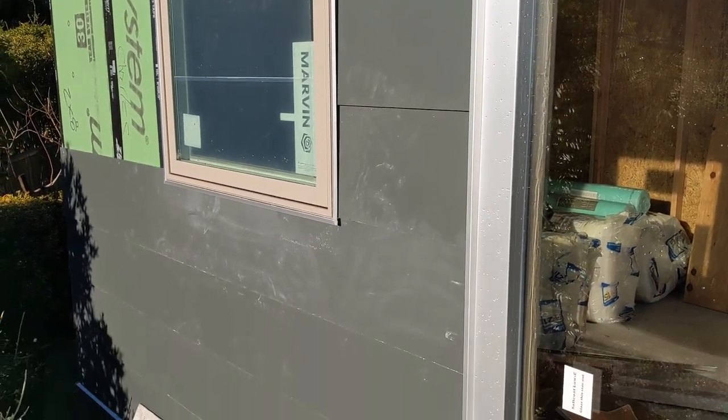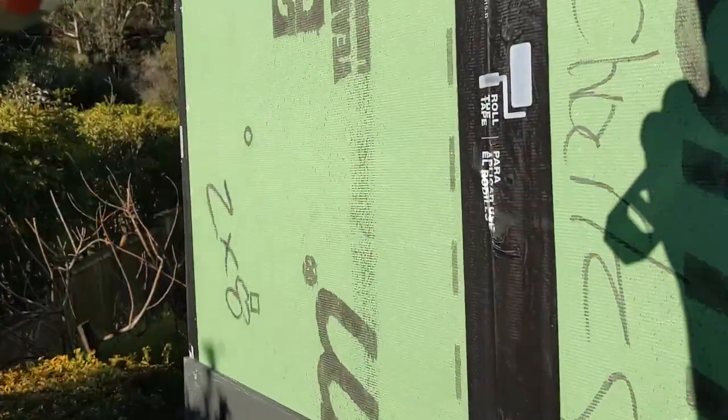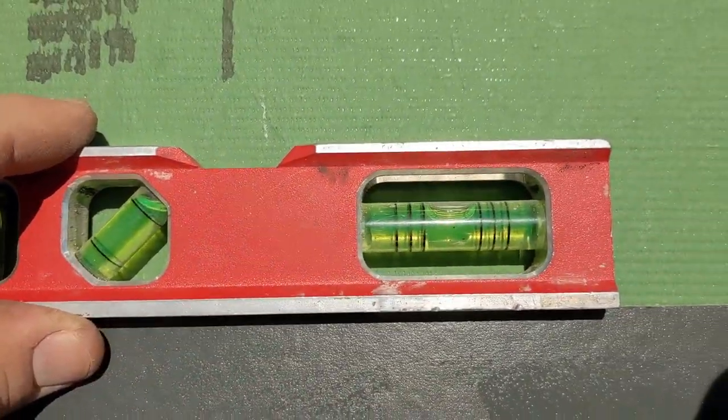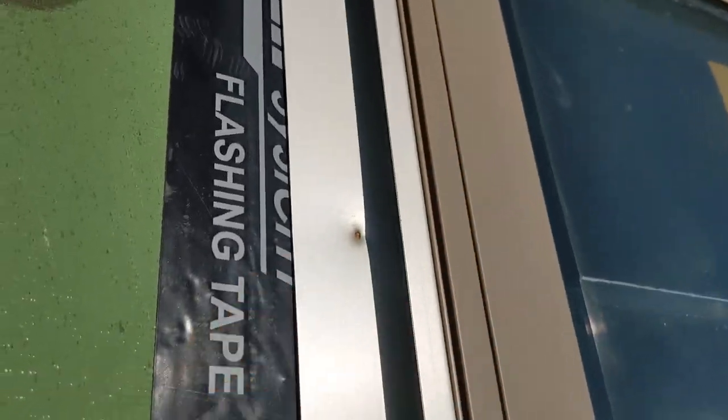Okay, this is day three. We're getting siding on. Got our first rows, our trim around our window. So we're just going to get this side and then wrap all the way around and get all this siding done today. As I'm going up, I'm just double checking level. And you can see we're nice and on. Every other one or so I'll double check that we're level. Our board is leveled down starting, so it should be level all the way up. We have an inch and a quarter lap on the hardy lapping siding, and then it tucks into our J channel here.